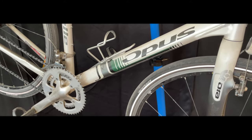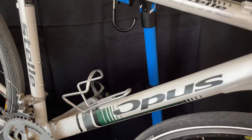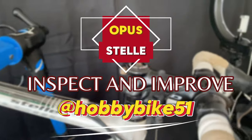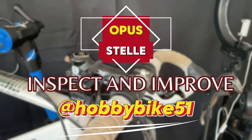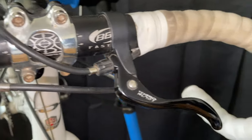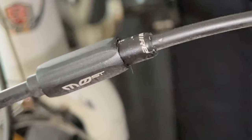Today I'm going to do some work on this Opus Stella. Keep watching and we'll see how it goes. So this was dropped off to me by the owner and she wanted a little bit of work, basically a tune-up.